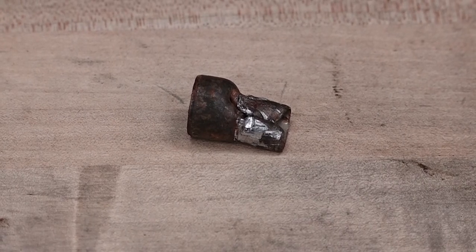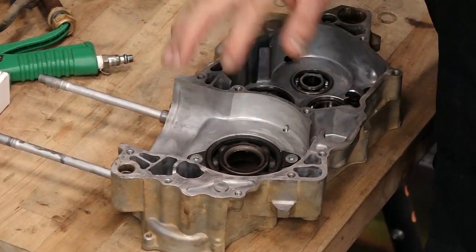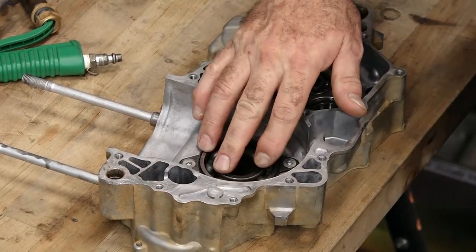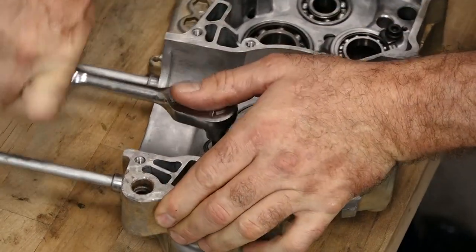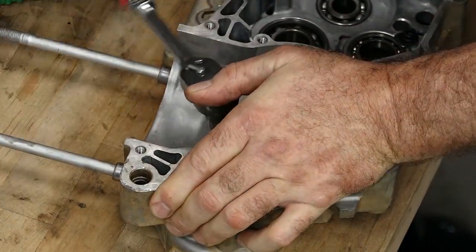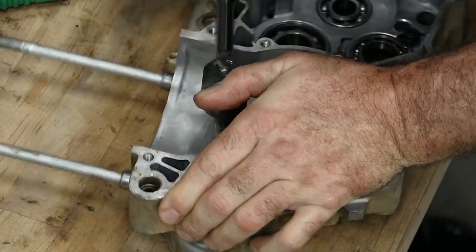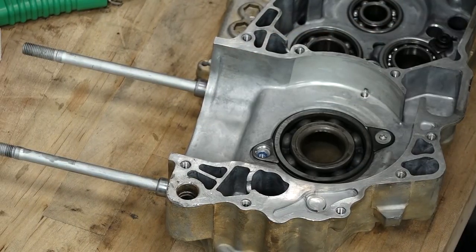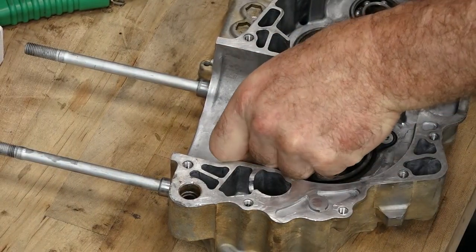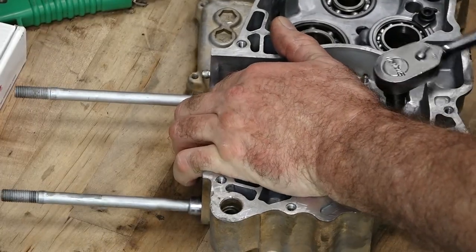I was able to get it out by collapsing it down, then flipping it over, then using a drift to go in from the inside and pop it out. That was a lot of fun to separate when the cases were together. Now that we've got that dowel out of the way, let's go ahead and remove these two Torx bolts — then we can press that bearing out. These are T30s. Feels like it's got Loctite on there, so we want to do that when we put it back together. Watch your edges of the case — they're like little razors.